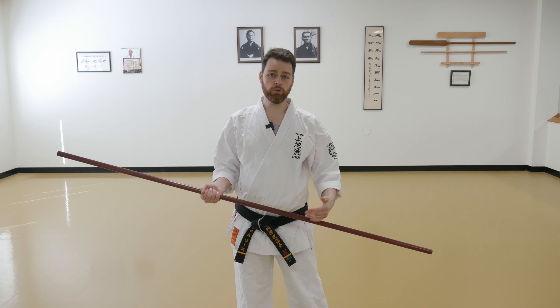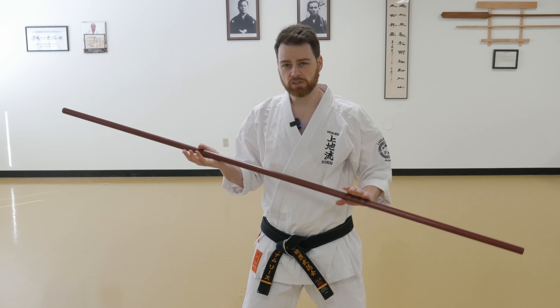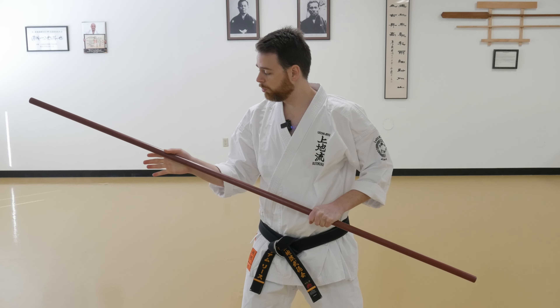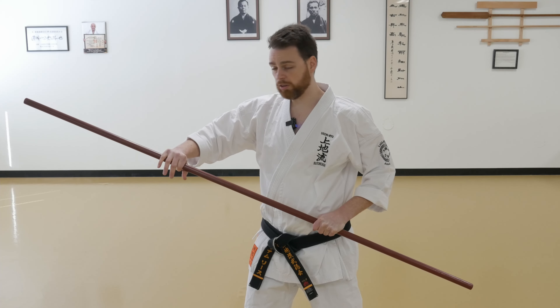The first method I'm going to show you is what I call an over-under switch. I have one hand palm up on the bow and one hand palm down, just in a neutral grip. Keeping my hands as connected to the bow as possible, I'm going to take my front hand, release my grip, and rotate over, hooking the fingers and the thumb around the bow.